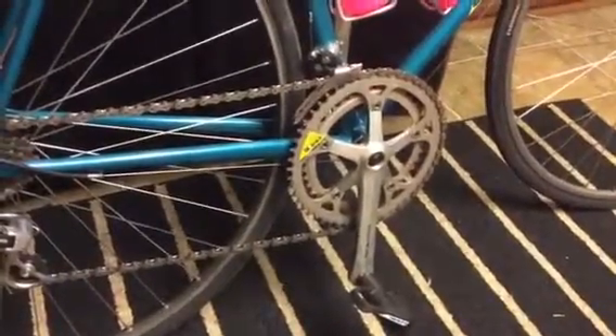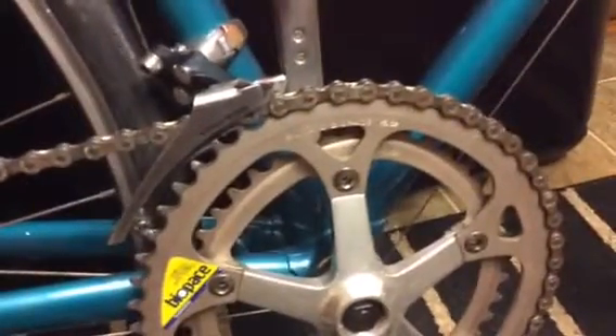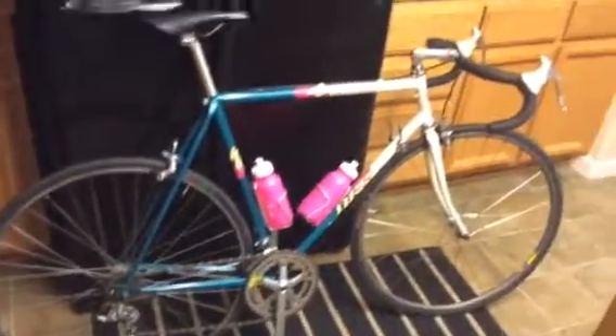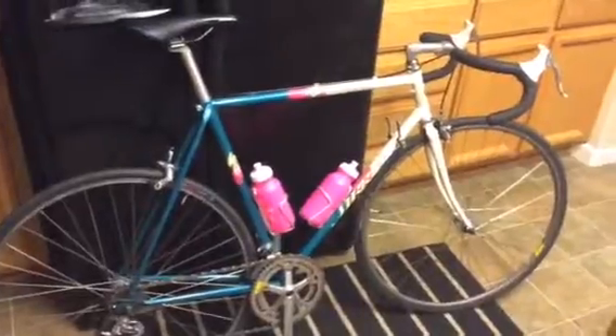I've been really enjoying it. It's a 52-42 on the crank, but I don't do any hill climbing — I just do fast group rides with it. And believe it or not, I can outride pretty much all my friends on this thing. Anyways, hope you enjoyed it.